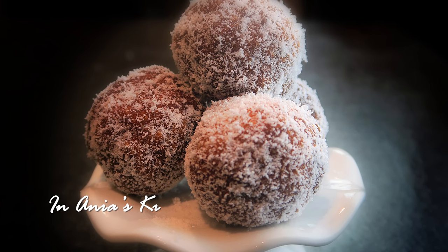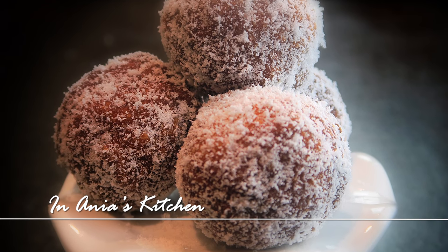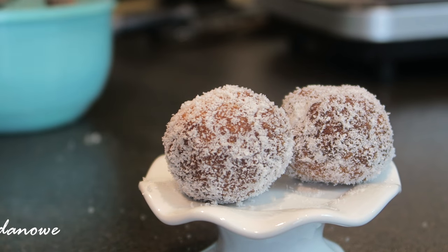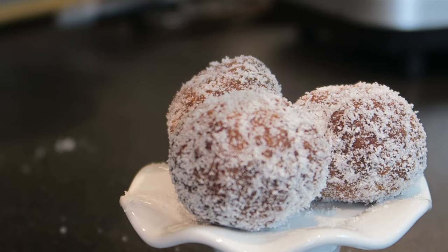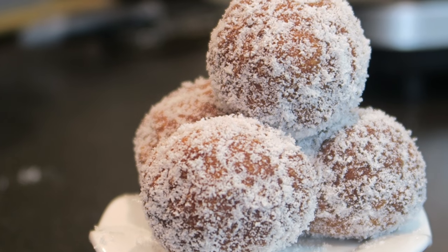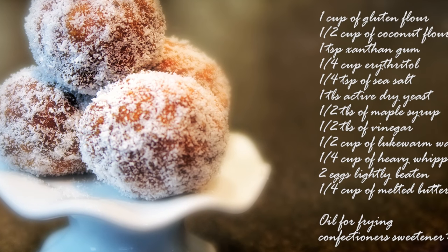Hi, I'm Anja. Welcome to my kitchen. Today I would like to share with you my recipe for low-carb donuts. As you probably know, I am on the low-carb diet and Fat Thursday is coming next week, so I have to have some donuts. I hope you guys are joining me in preparing them. Let's have a look at the ingredients so you know what you need.